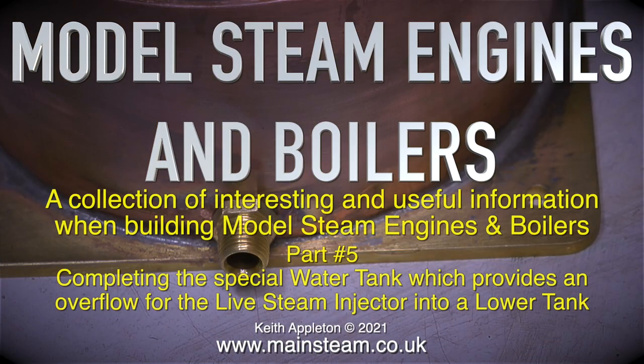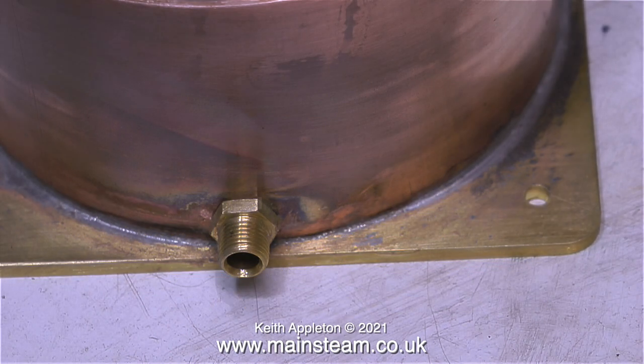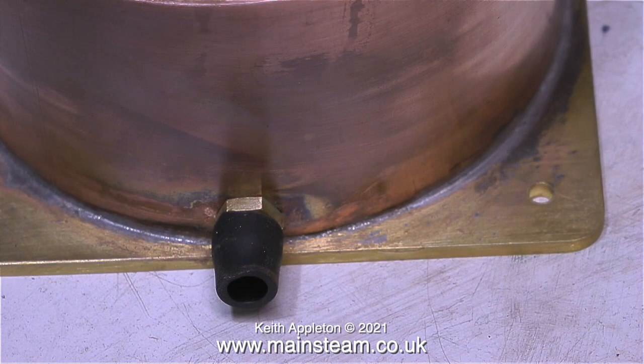Welcome to Model Steam Engines and Boilers, a collection of interesting and useful information when building model steam engines and boilers. This is part 5, completing the special water tank which provides an overflow for a live steam injector into a lower tank. In this compilation video the extracts are taken from part 6 of my series making a Stuart 504 boiler plant, and I recommend watching the entire series — it's full of useful information.